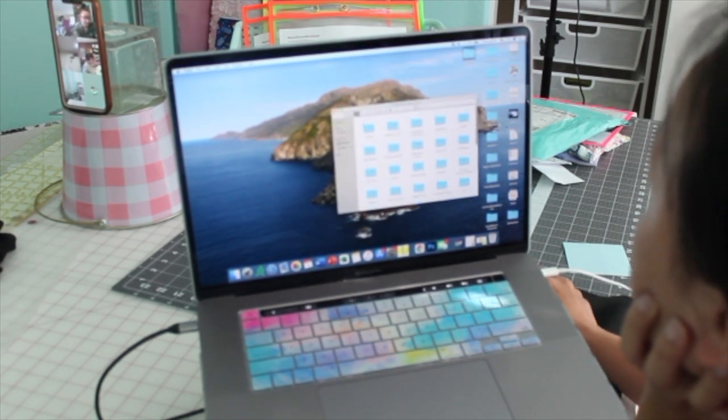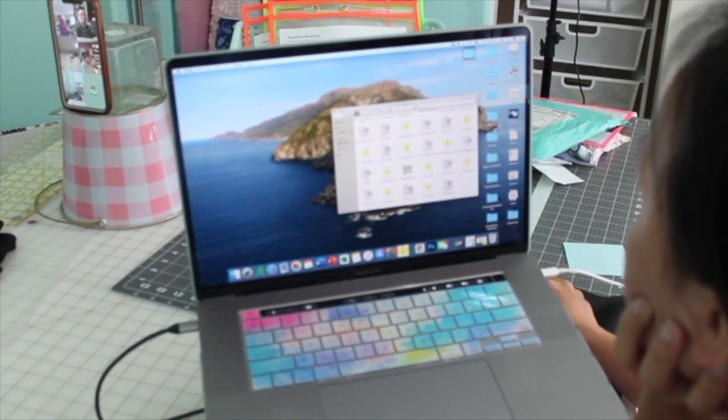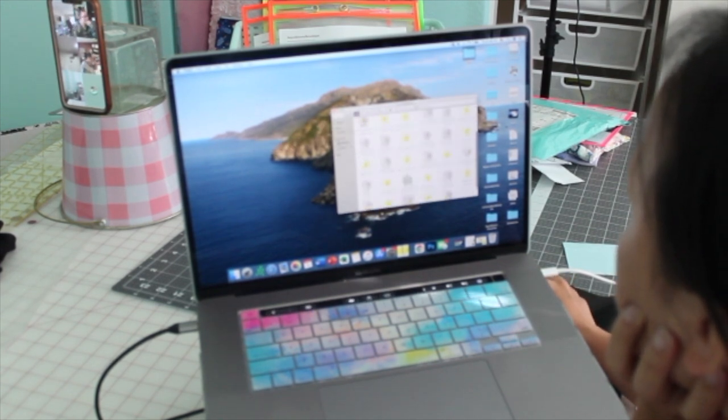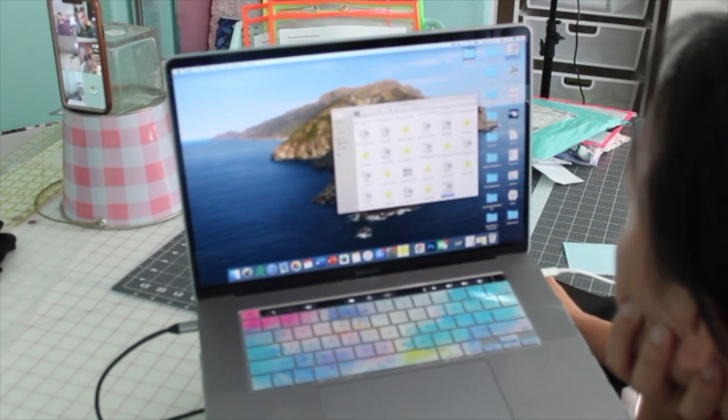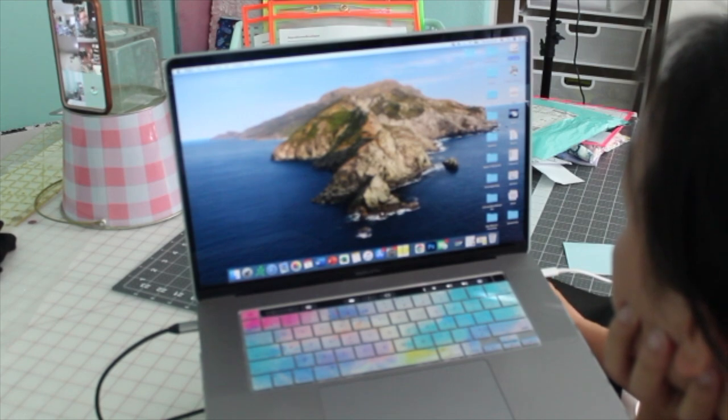In this part you guys see me loading my design onto my USB so I'm able to take the design and load it onto my embroidery machine. Next I'm going to be showing you guys how I prepare my shirts.